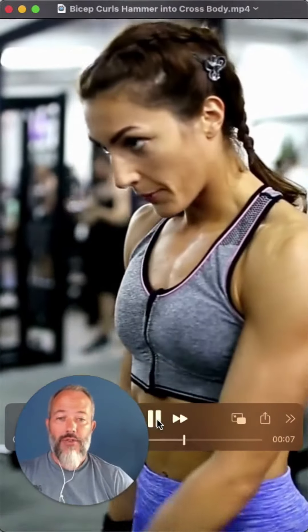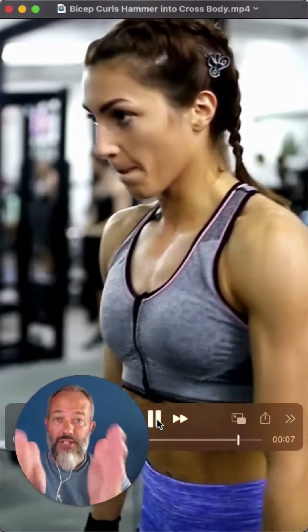She's also coming straight up in this range of motion, then coming across the body. That doesn't necessarily change up the mechanics of the muscles being used, but I do like it because you're working through a different plane of motion — life doesn't always happen in what we call the sagittal plane, which is forward and backward.